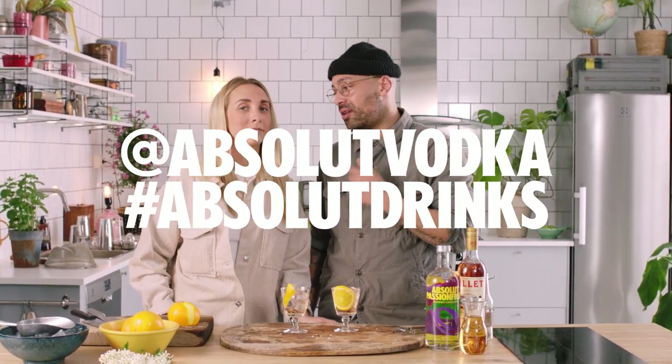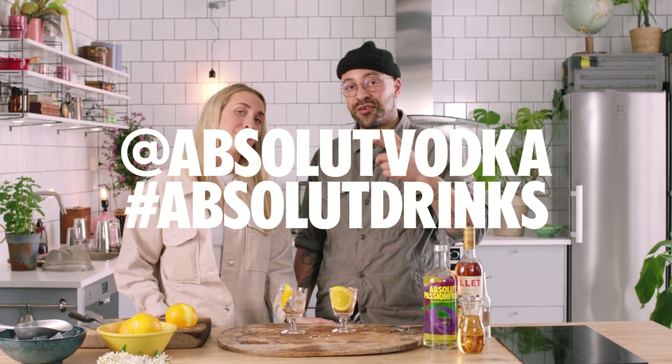And don't forget, rules are meant to be broken. So just let us know, and make sure you tag all your posts with @AbsoluteVodka and hashtag Absolute Drinks. And maybe we're going to put them on AbsoluteDrinks.com.